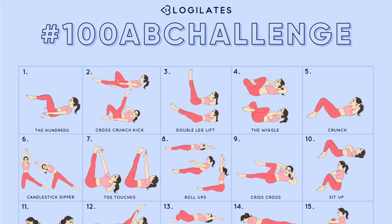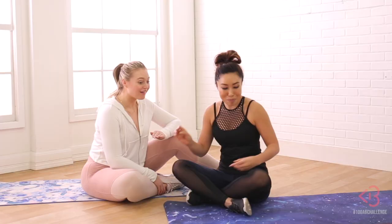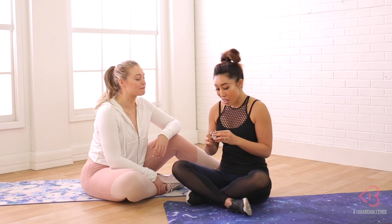Today Iskra has chosen to do the cross kick crunch. You ready for this? I think so. You're gonna be fine. So we're gonna do 50 on one side and 50 on the other side. Okay, are you ready? I am ready. Are you guys ready?